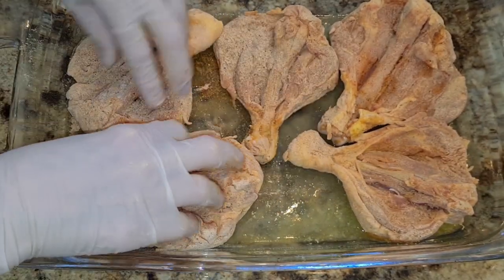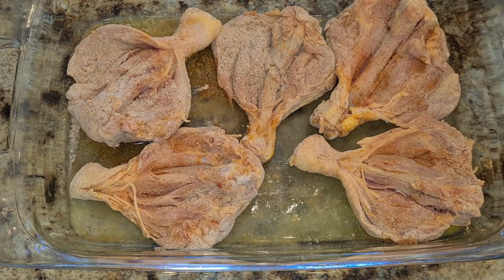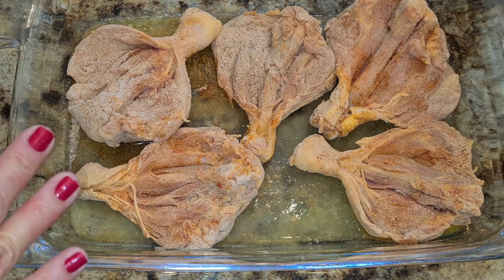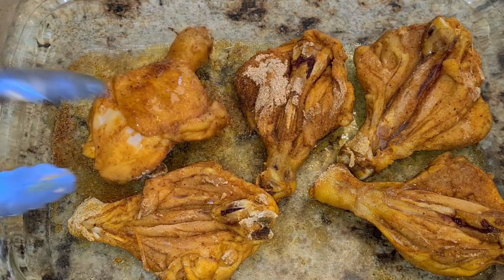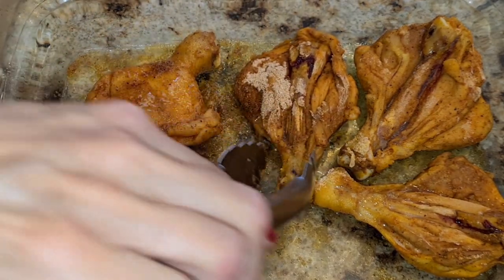I have a 400-degree oven waiting, nice and hot. I'm gonna put these in there for 30 to 40 minutes total, but 20 minutes in I'm going to flip them over. Here's my chicken — it has been 20 minutes and it's looking really good, so now I'm going to flip everything over so the other side can cook.